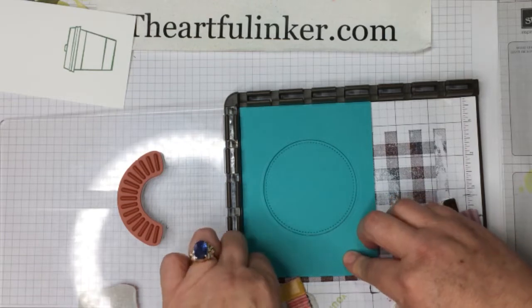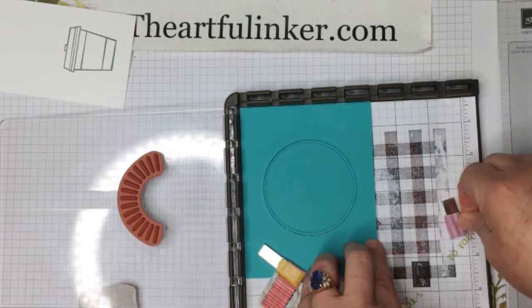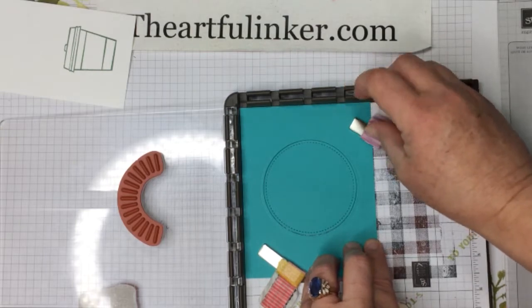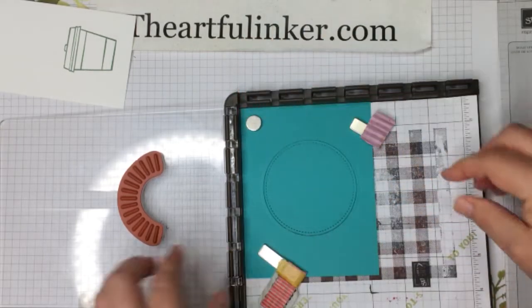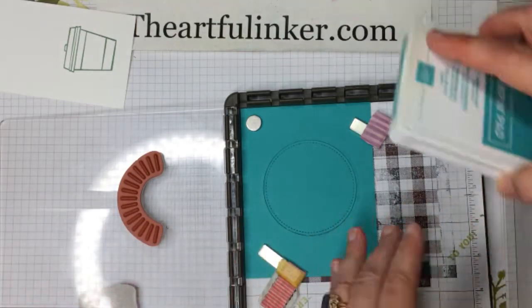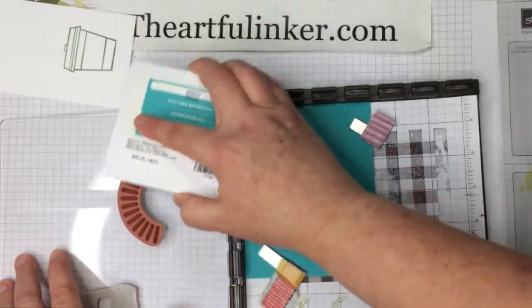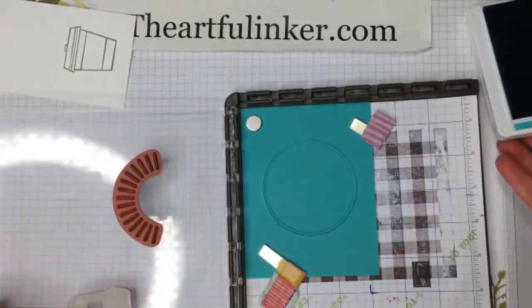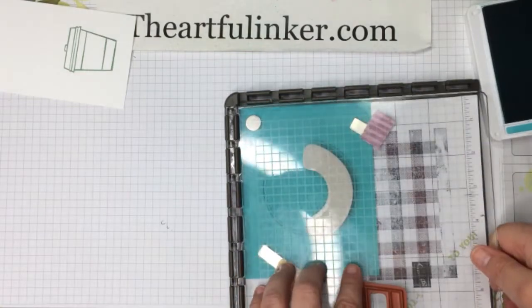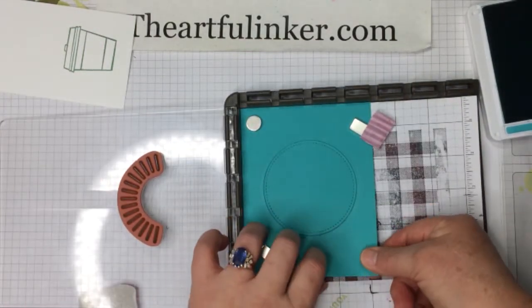I've already die cut a circle from Bermuda Bay with the Stitch Shapes circles, and the reason I pre-cut it is because it's easier in this instance to do the stamping on the die cut with the Stamparatus rather than hoping that I've lined it up well and then die cut it. So I'm inking tone-on-tone with Bermuda Bay ink.